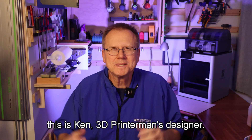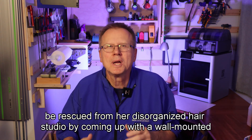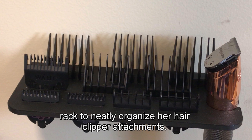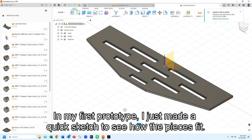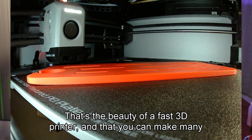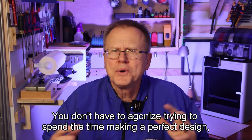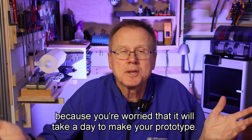Hi, this is Ken, 3D Printer Man's designer. 3D Printer Man has explained to me that he has a hairdresser that needs to be rescued from her disorganized hair studio by coming up with a wall-mounted rack to neatly organize her hair clipper attachments. This is a tricky design because every part has some slightly different dimensions. In my first prototype, I just made a quick sketch to see how the pieces fit. That's the beauty of a fast 3D printer — you can make many iterations of your design and get almost immediate feedback by studying your prototype. You don't have to agonize trying to make a perfect design because you're worried it will take a day to make your prototype.